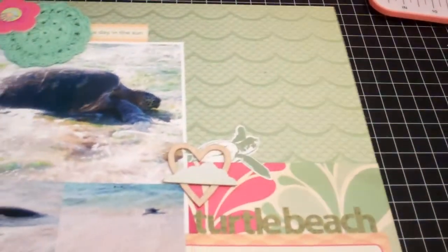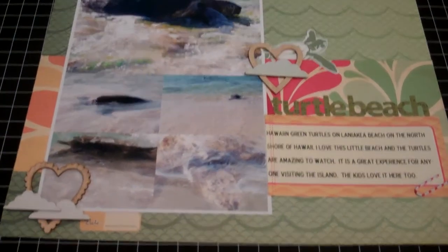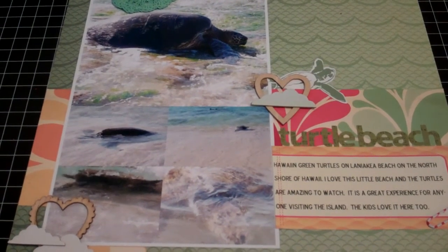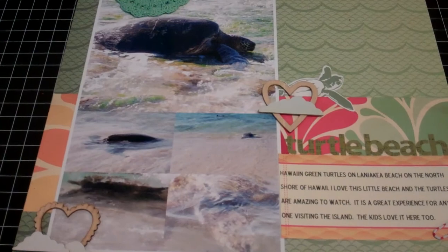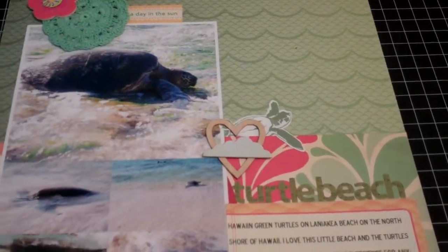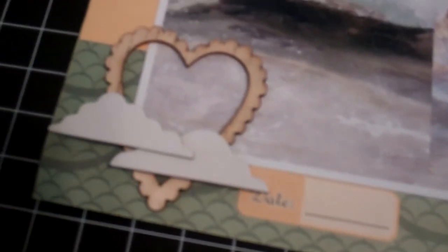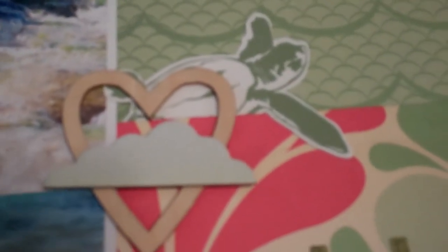The last one I want to show you is Turtle Beach. This is the Cosmo Cricut — oh gosh, I'm drawing a blank on what it's called. Anyway, it's Cosmo Cricut papers and then I did some Studio Calico embellishments. The little turtle there is Pink Paisley.